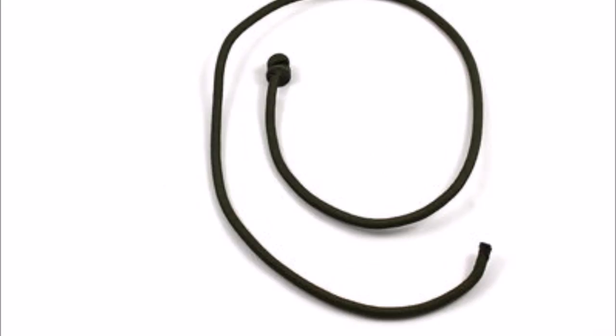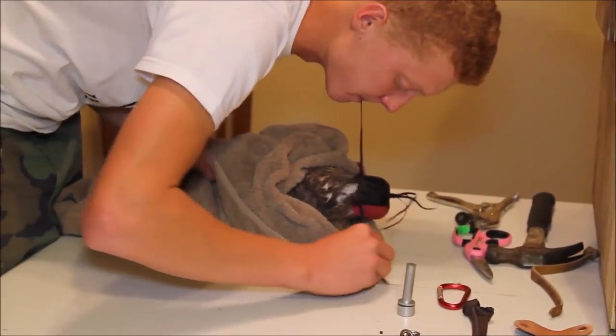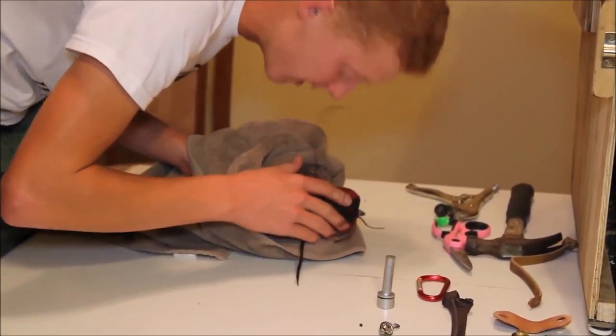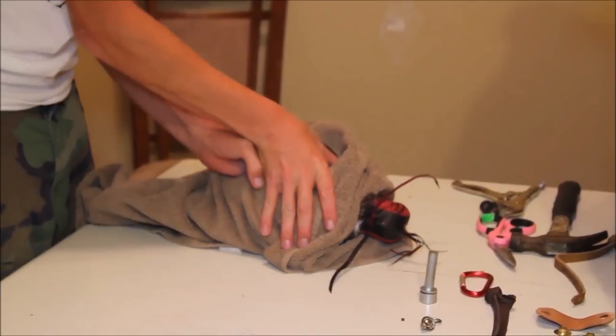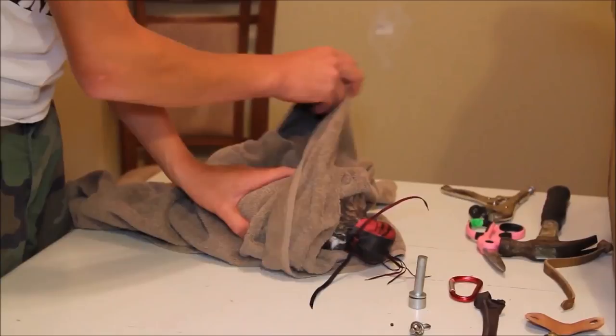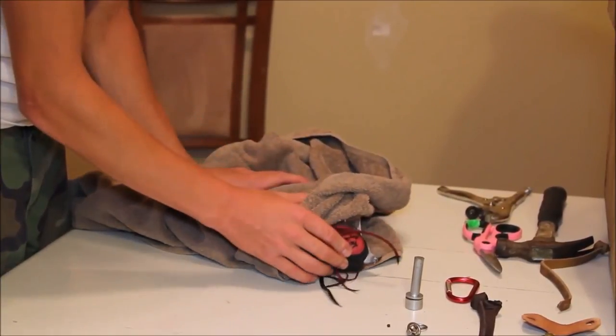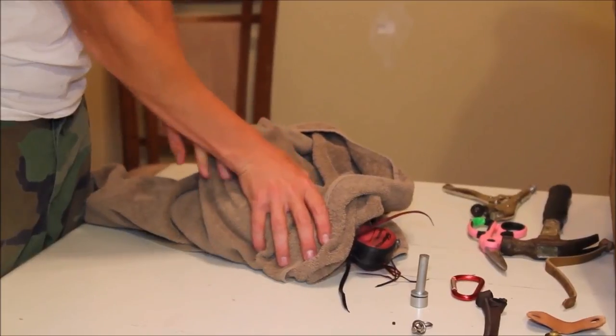I chose not to take my own owl Looky as an example for this video because putting on anklets is not something owls enjoy and I don't want to put unnecessary stress on her. In this video I'll show you two examples of people putting anklets on their birds. The fragment you're seeing now is the most correct way to do it. I do want to mention that the guy could have been more gentle with the bird if he hadn't been alone.